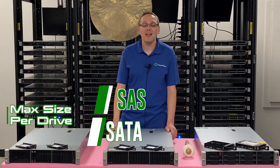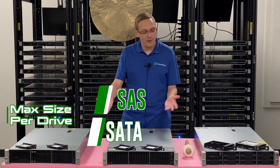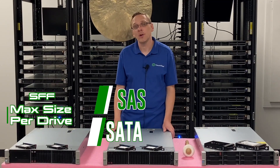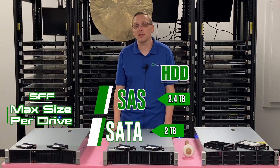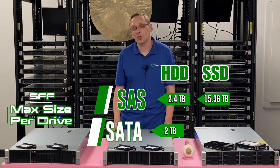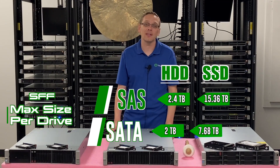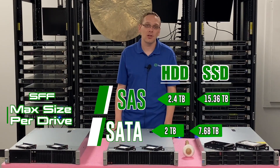Now that brings us to max sizes. Before we go over the max sizes, you have to point out that there are different types of chassis — small form factors and large form factors. With small form factors, which is a 2.5 inch, you can max out at 2.4 terabytes with SAS, 2 terabytes with SATA, and 15.36 terabytes with solid state drives. That 15TB figure for SSDs is with a SAS drive, and it's 7.68 terabytes with a SATA solid state drive — so more advantages for your SAS SSDs.